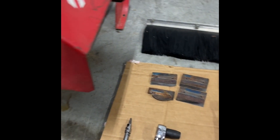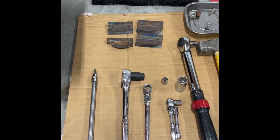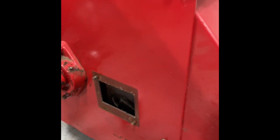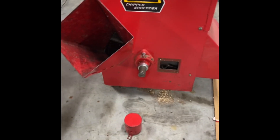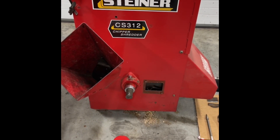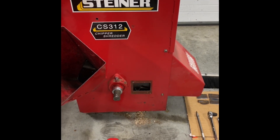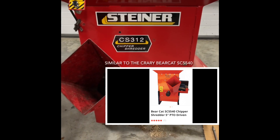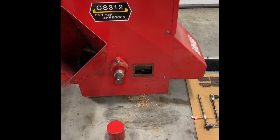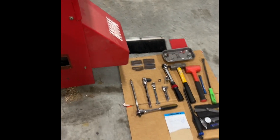I started looking online for replacements and learned that it was pretty much impossible to find one. I could not find Steiner selling their parts — the part number appeared to be no longer available. So we did a little poking to see who made this unit originally. The original manufacturer — I'll put the name on screen — their unit is basically a mirror image but otherwise exactly the same. Those chipper blades are still available and there's a company online that makes them. I figured I'd give them a shot and ordered them; they just came in this evening.